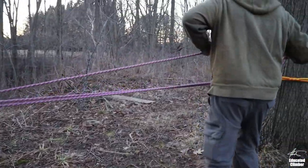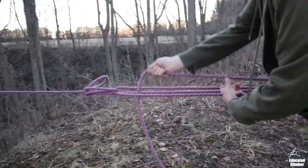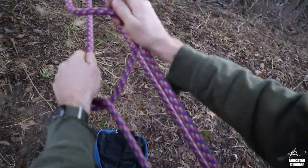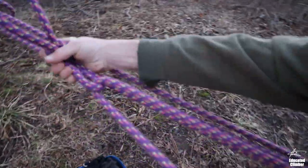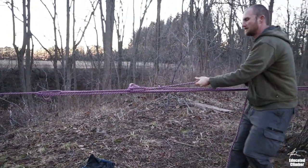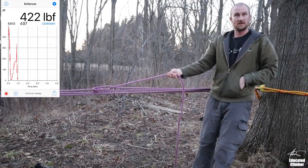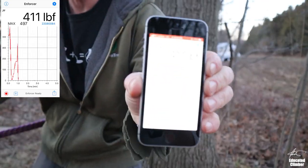Take the tail that we're pulling on back to the anchor, bring it back here like this — once, twice, like that. All right, so that's pretty much all I can do and I'm at over 400 pounds.